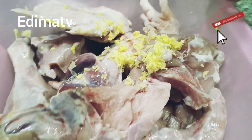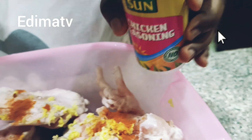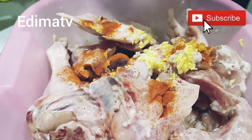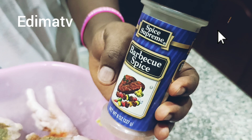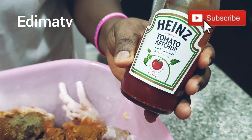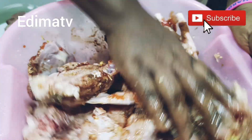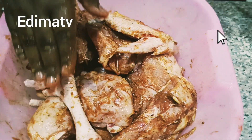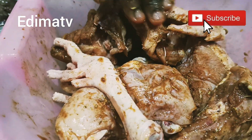Let's start adding the spices. This is some pepper. I'm adding chicken seasoning, coriander, rosemary, paprika, thyme, black pepper, barbecue spice, and curry. I want to add a little bit of ketchup too. I'm mixing it all together right now. I'm done — I'm going to cover it and put it in the fridge to marinate for about 20 minutes.